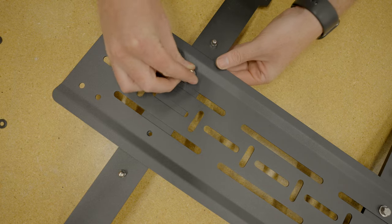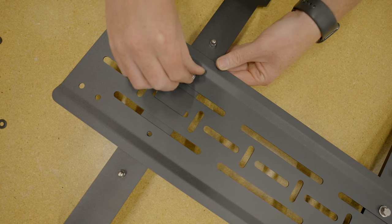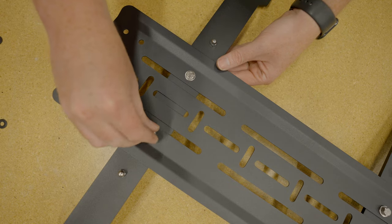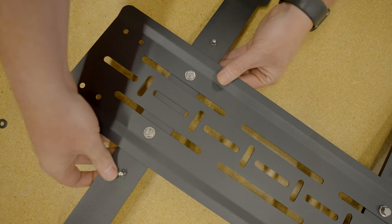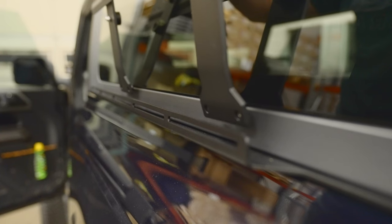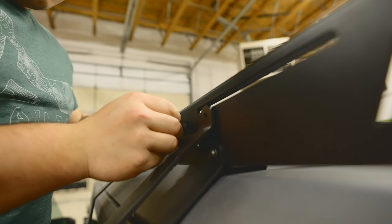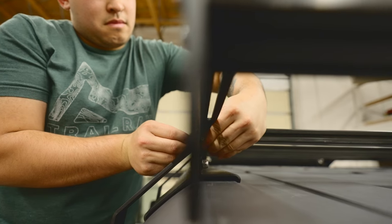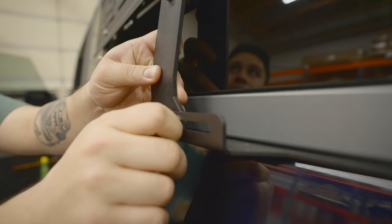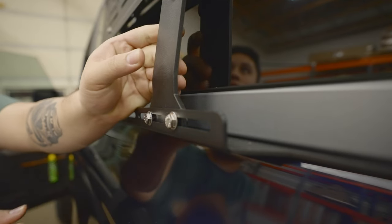To assemble the Bronco Pack Racks add-on, start by hand-tightening two quarter-20 by five-eighths inch stainless steel hex head bolts and two quarter inch stainless steel washers to each arm through the innermost bolt holes of the mounting plate. Tighten down using a 7/16 inch socket or wrench — do not over-tighten. To mount it to the Bronco, hand-tighten two three-quarter inch black oxide hex drive bolts, two quarter inch black oxide washers, and two quarter-20 nylon nuts through the top of both Bronco Pack Racks arms. Then hand-thread two quarter-20 by five-eighths inch hex head bolts with two quarter inch stainless steel washers to the bottom of the arms.